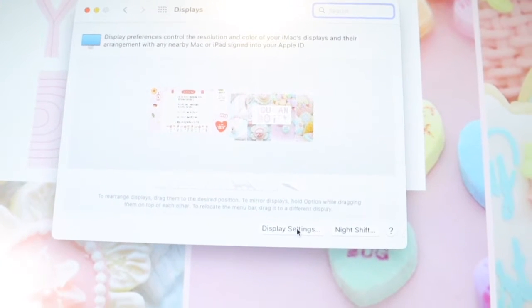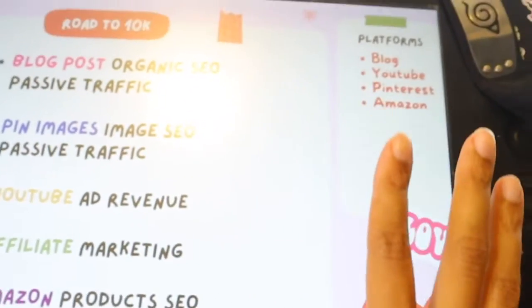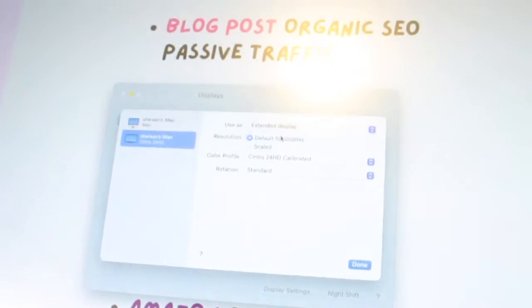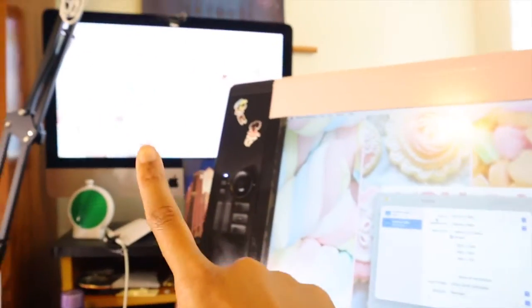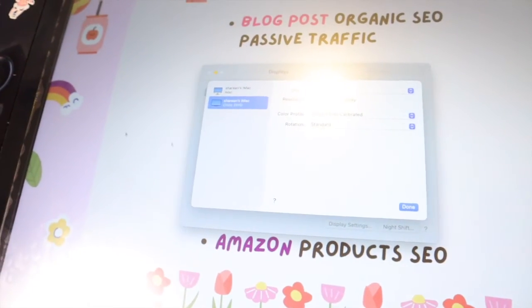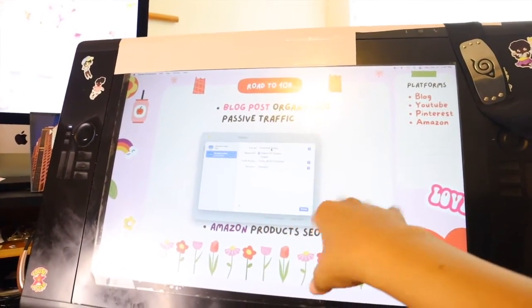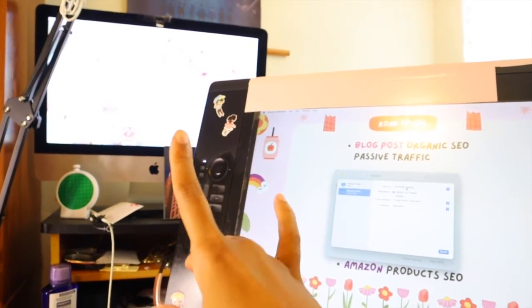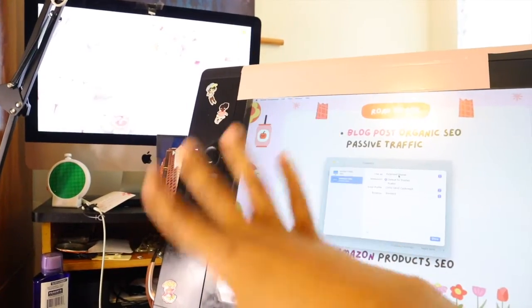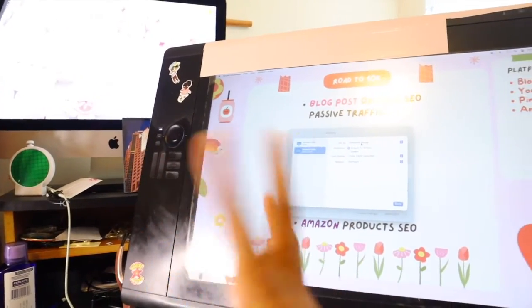It already reads my Cintiq and my Mac, so I can go to Display Settings. I can either go to Extend Display, or I can go to Mirror for iMac — basically it's going to mirror what's on here onto there. I personally like to stop mirroring and keep it as Extended Display, so I have two different displays. I can have Clip Studio Paint running on this monitor and draw on this screen, while on my iMac I just have Spotify or my stream playing. It gives me two separate screens instead of one screen doing the exact same thing.